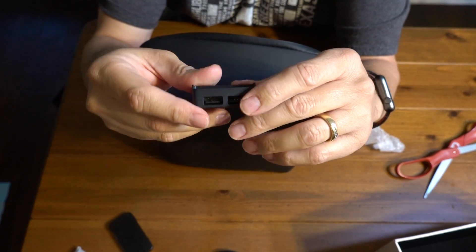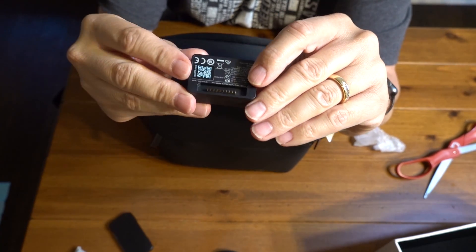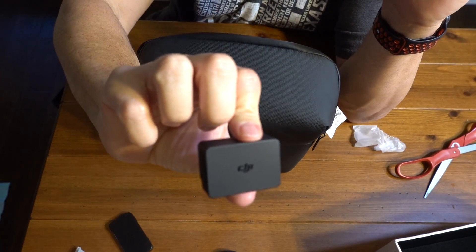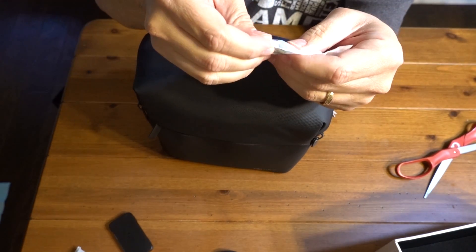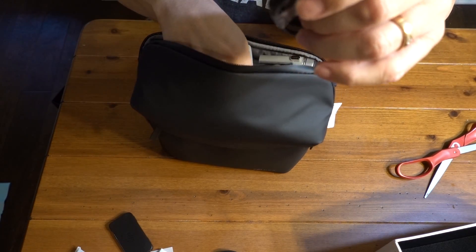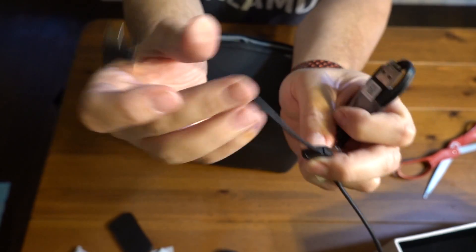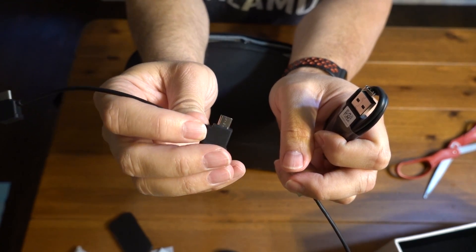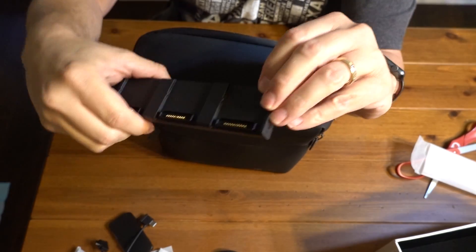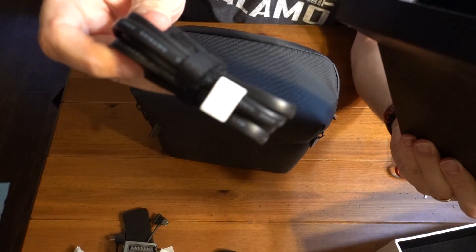We have some ND filters. We have a charger that will slip onto a battery, and we can use the battery as a charger for our devices — very interesting. Two extra control strips or control knobs, USB-C to USB, USB-C to USB-C, and USB-C to what they call a mini charging port for all three batteries, and a power cord.